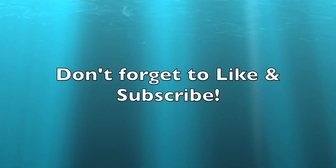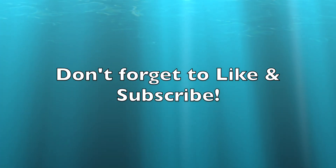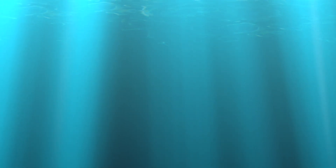Hey gang, this is part two of the 12-volt battery auto charging project. I just want to remind everyone to please like and subscribe so we can get up to enough subscribers to make this worthwhile.